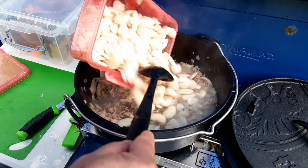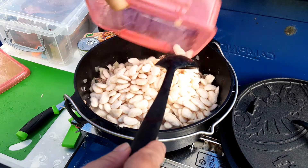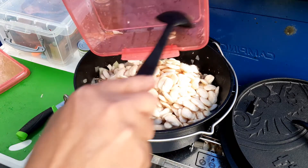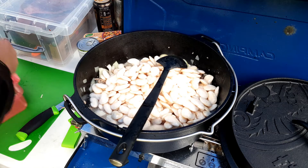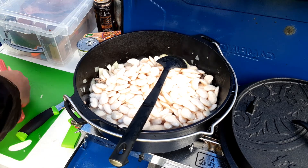And some water — add some more water if need be. Obviously it keeps boiling away slightly, so just top it up as you see fit.